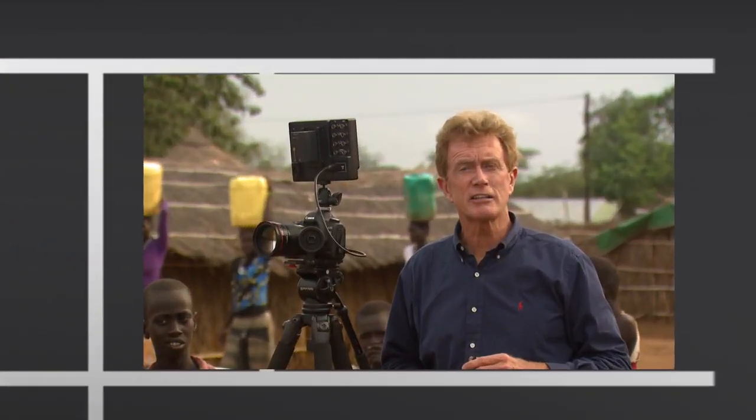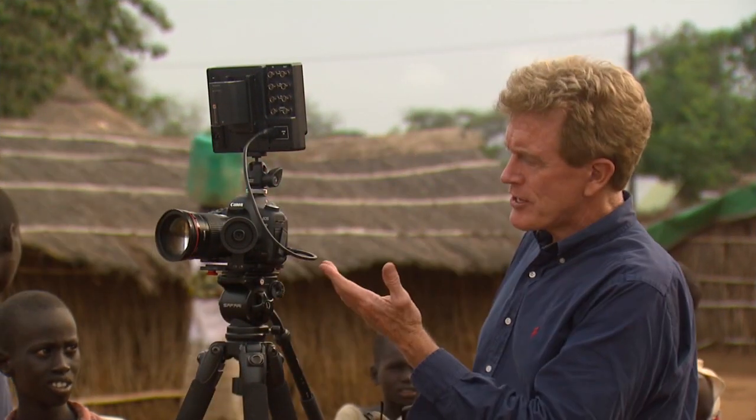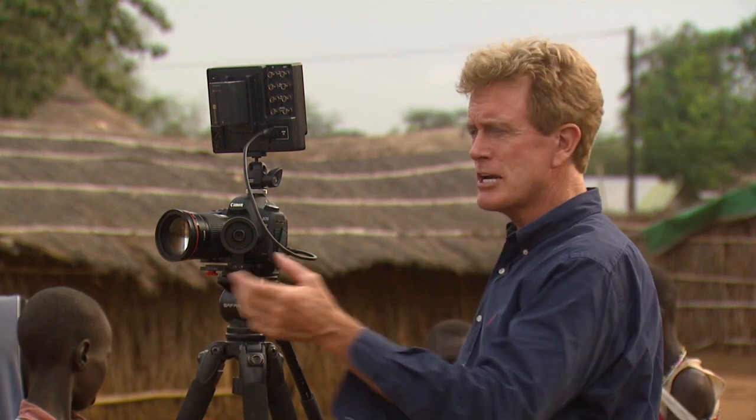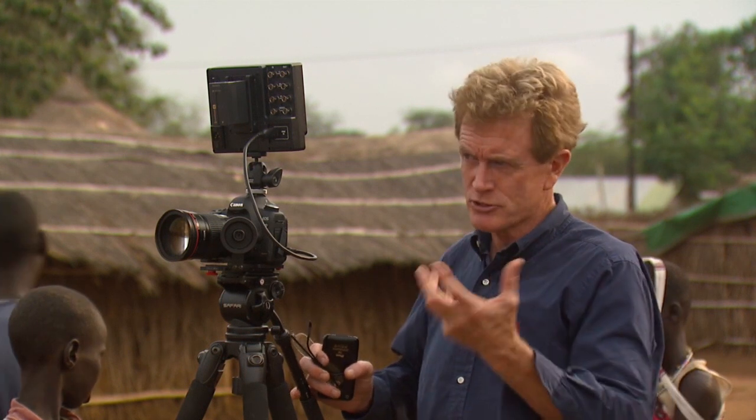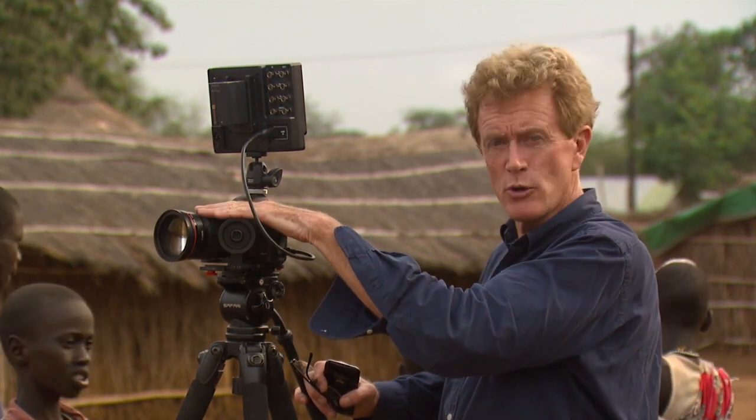Number six: select a lens. One of the great things about these cameras is you can go out with 10 or 15 different lenses, giving you lots of different looks. I'm a big believer in using prime lenses — that is, just one focal length. Right here, because I'm shooting these individuals at a little bit of a distance to show respect and not agitate the crowd, I'm using a 200-millimeter lens.